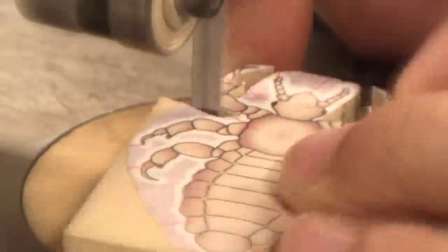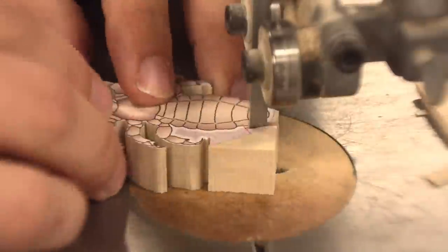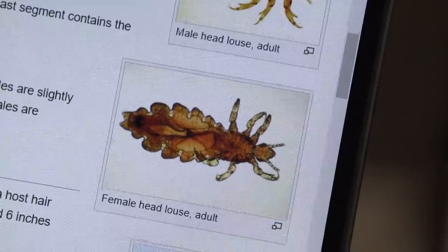Body lice live in clothing. The two subspecies are morphologically almost identical but do not normally interbreed. So if you wear the same clothes for a long time, you can get lice living in them — body lice — and get diseases from body lice. I'm just making a head louse, not gross at all. Males are slightly smaller than the females. The females are kind of just this glob of broken arms, while the males are like this little armored go-getting thing. Look, we got a female right there.